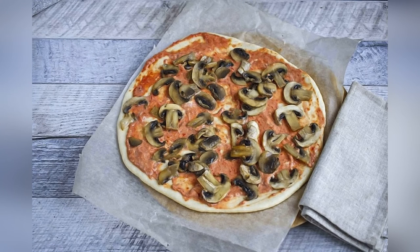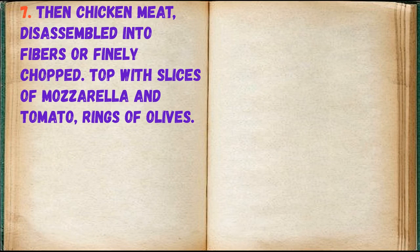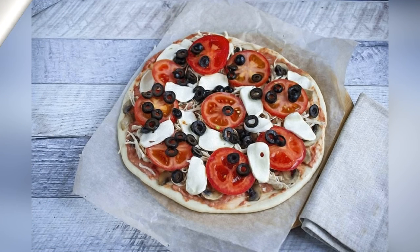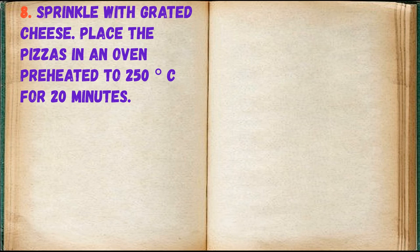Place the fried mushrooms on top, then add the chicken meat pulled apart into fibers or finely chopped. Top with slices of mozzarella, tomato rings, and olives. Sprinkle with grated cheese, then place the pizzas in an oven preheated to 250 degrees centigrade for 20 minutes.